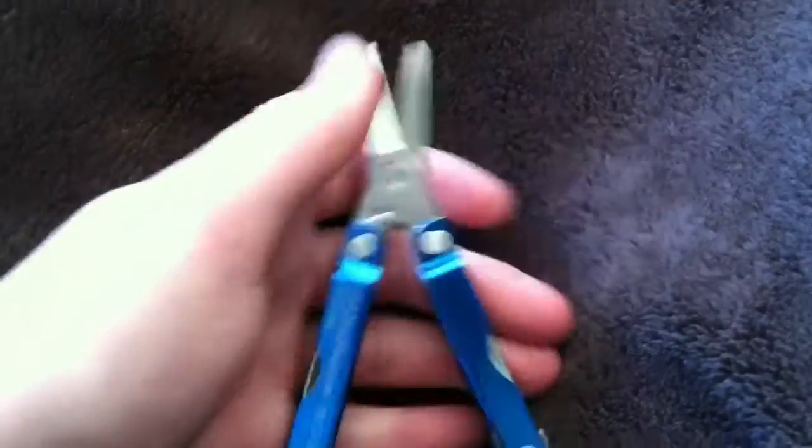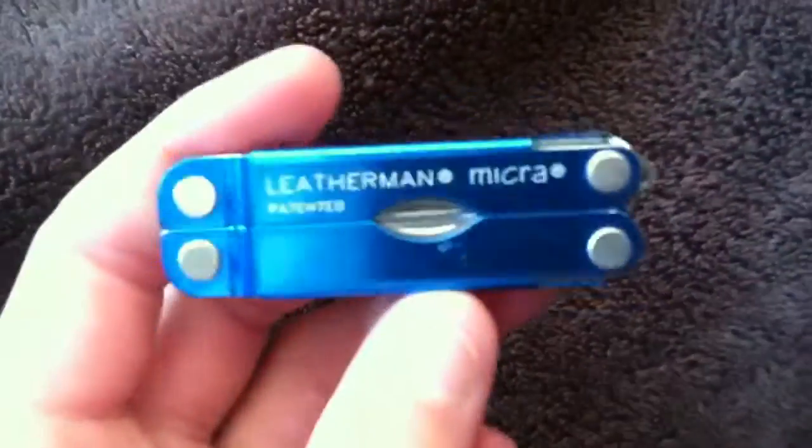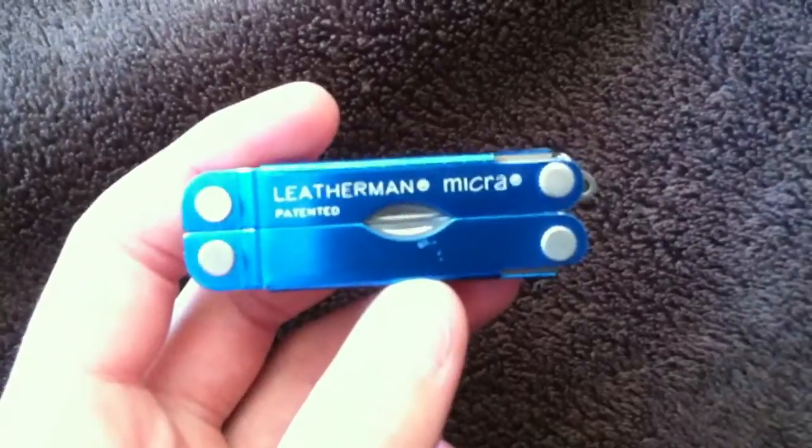That's my review of my Leatherman Micra. It's really small — it's good for putting in Maxpedition EDC pocket organizers. It's really small. Thanks for watching, rate, comment, like, and subscribe and I will see you in the next video.